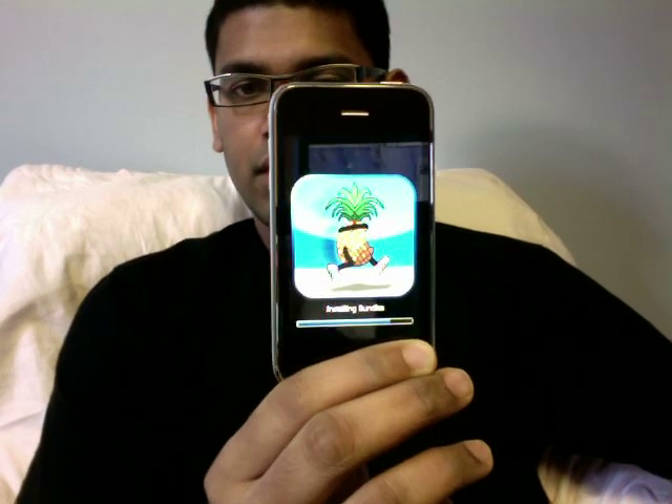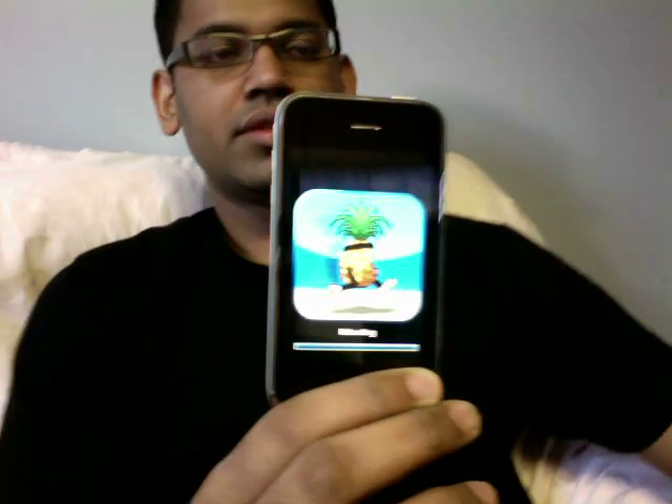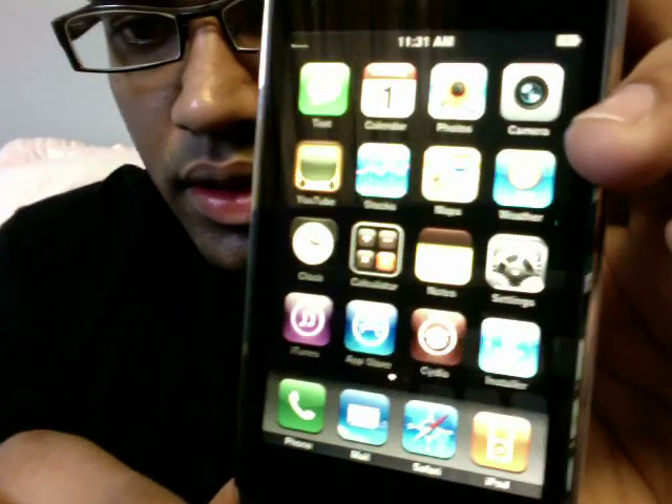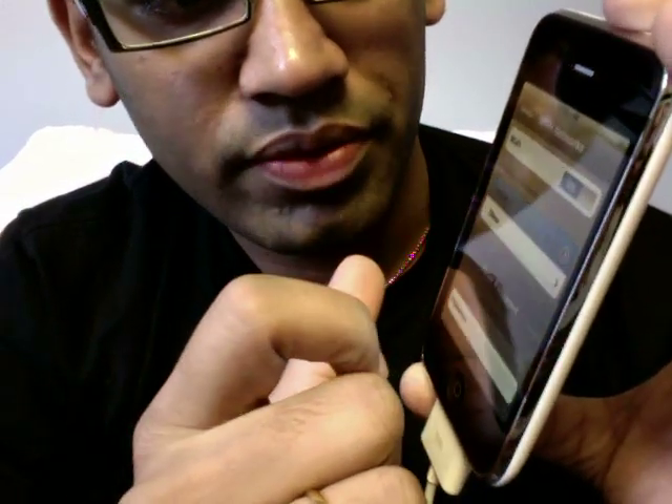I'm using iMovie to record video and screen capture to grab what I'm showing on screen. There you go — it has done its initial operations and it's going to boot. You can see Cydia and Installer on your iPhone. So let's go to Settings.